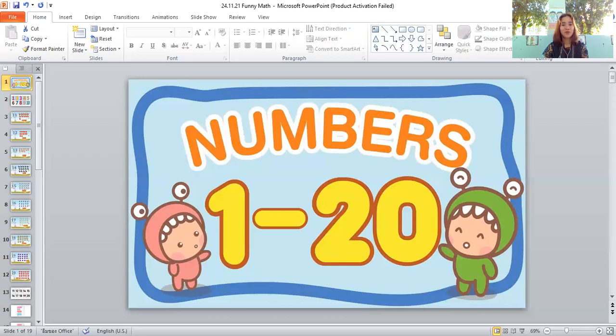Oh, beautiful! What is that? A butterfly! How many butterflies are there? One, two, three, four, five, six, seven, eight, nine, ten, eleven, twelve, thirteen, fourteen, fifteen, sixteen, seventeen, eighteen. There are eighteen butterflies!